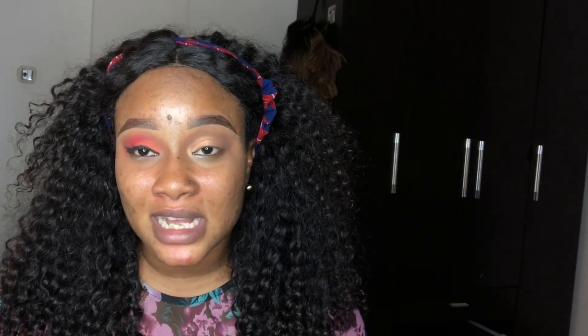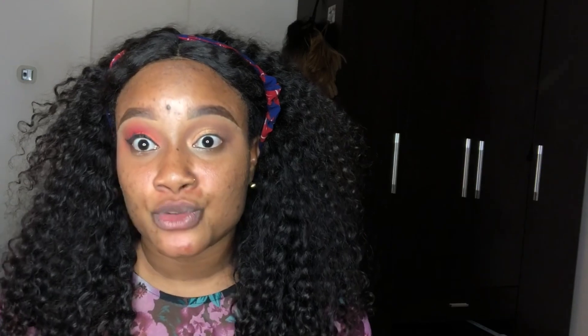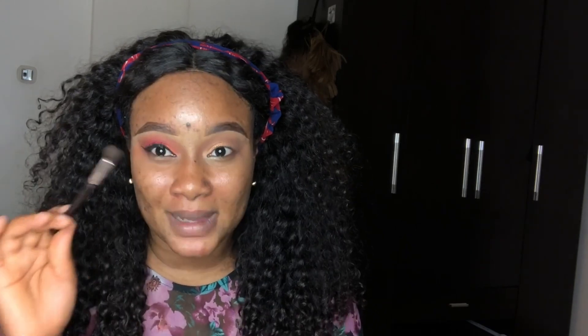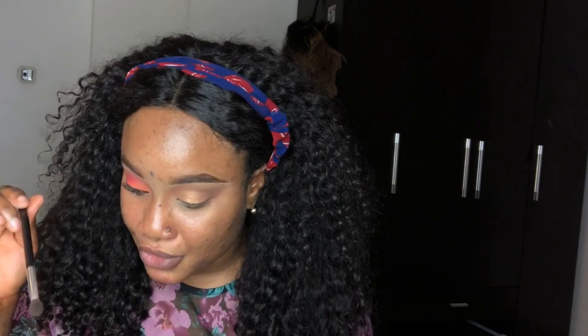This is the finished look — mind you, I did not use any eyeshadow here. I only used bronzer and powder. If I want to use eyeshadow, I go into my Morphe palette to intensify it. I want to make the outer color a bit darker. Black is not something to play with — you can correct other colors but with black, once you make a mistake it's hard to fix. So I just go in with a little black on the outer parts only.